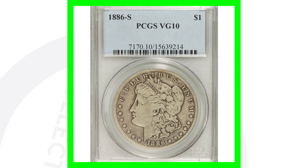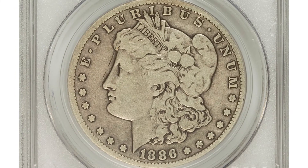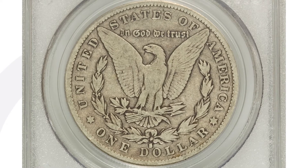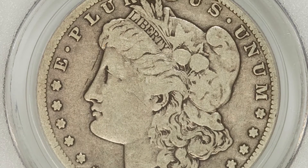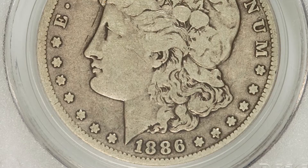Here's another S mint mark graded at a Very Good 10. This coin only sold for around $50. Keep in mind that the condition of these coins is always going to come into play. If you watched my last Morgan dollar video, I show you a coin that even in bad condition, some of these coins can sell for a lot of money.